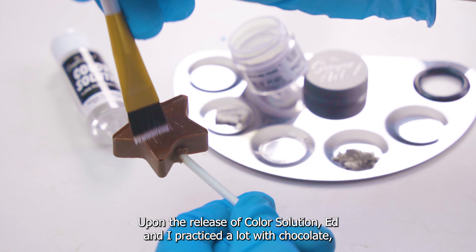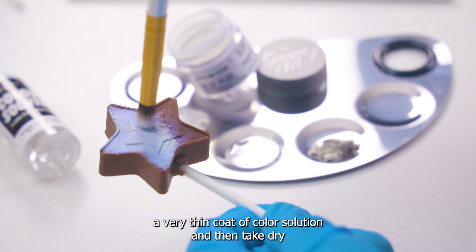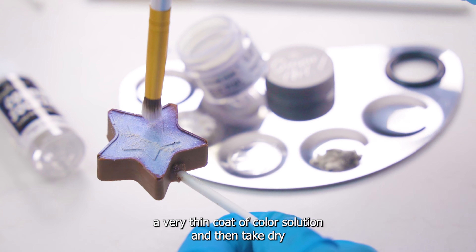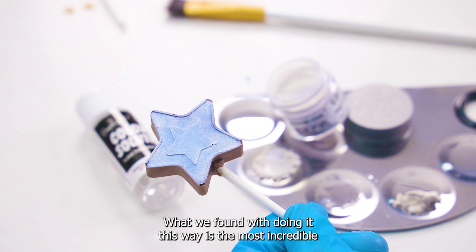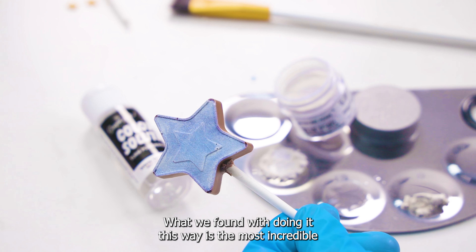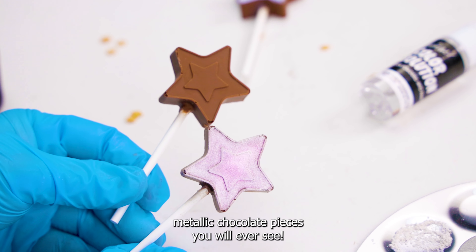Upon the release of color solution, Ed and I practiced a lot with chocolate and came up with this technique where you paint a very thin coat of color solution and then take dry luster dust and dust it on top of your chocolate piece. What we found with doing it this way is the most incredible metallic chocolate pieces you will ever see.